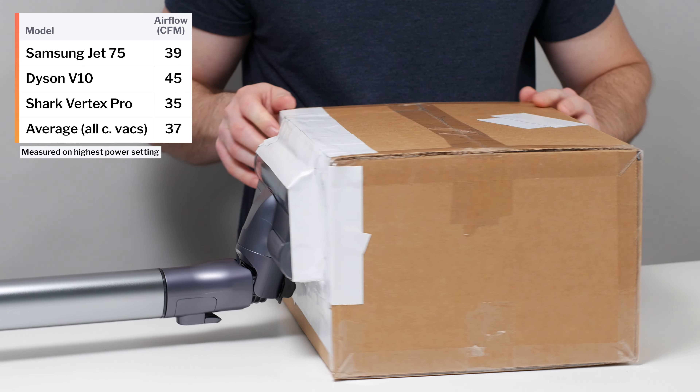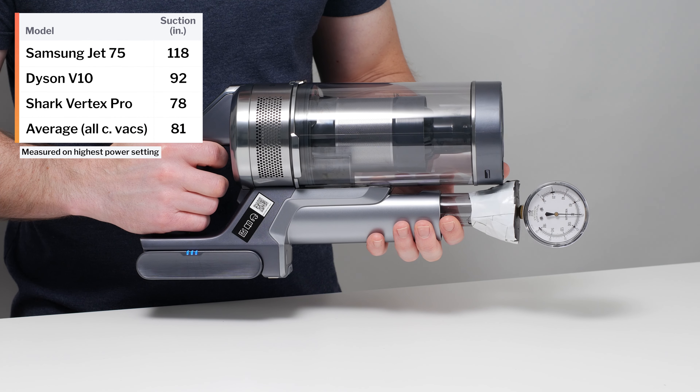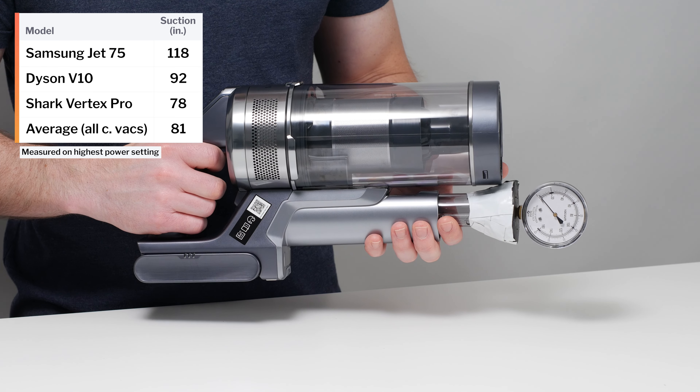This is a review for the Samsung Jet 75. The vacuum's airflow was measured at 39 CFM, and its suction was measured at 118 inches of water lift. Its airflow is slightly above average, and its suction is well above average.